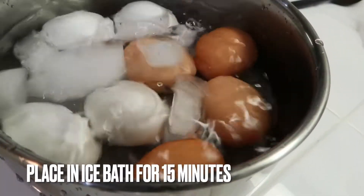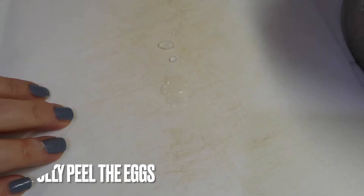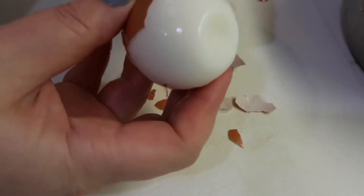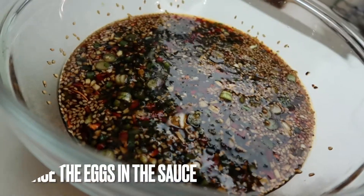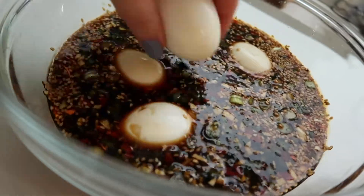Let the eggs come to a boil. You can move the eggs around a little bit to help them set right in the middle. Right at 12 minutes, take out the eggs and place them inside an ice bath for about 15 minutes. After 15 minutes you can try peeling the eggs and the shell should come off quite easily.